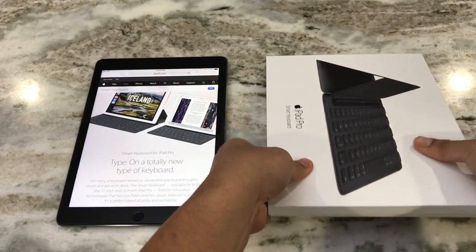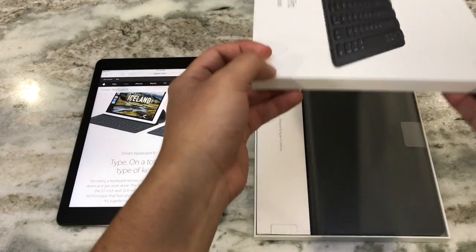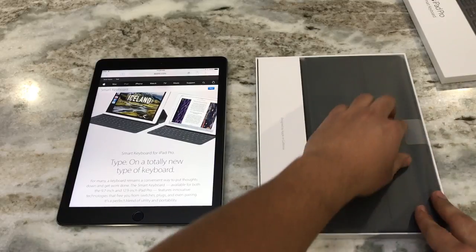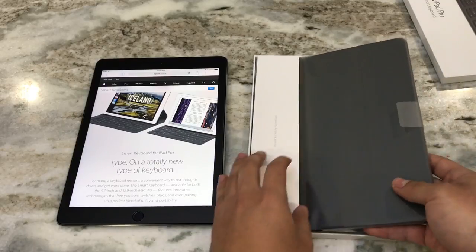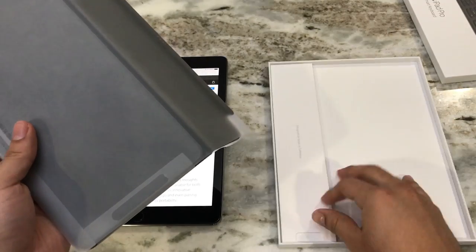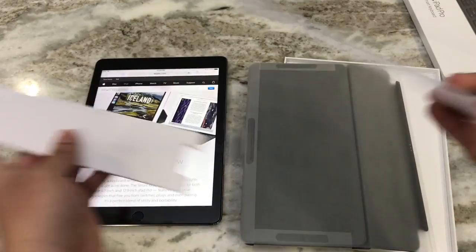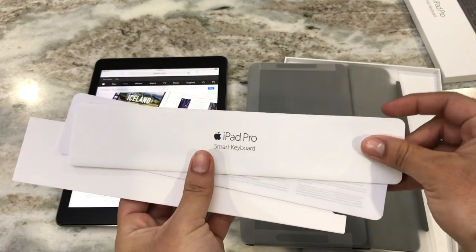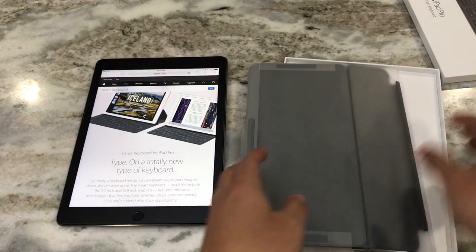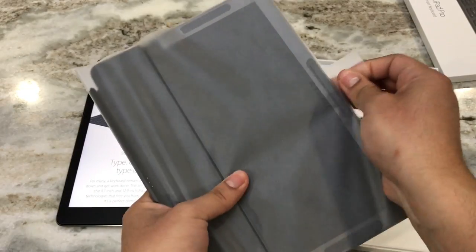Let's take a look. Here we got the actual keyboard. I love Apple's packaging — it definitely makes it feel very high-end and premium. We have details of the actual smart keyboard. Let's take away this plastic.